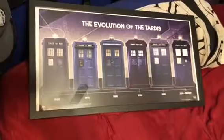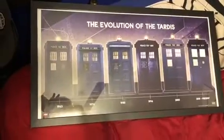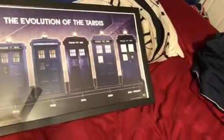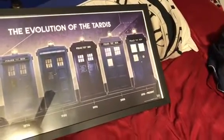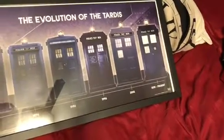I got this cool TARDIS poster — you've got the TARDIS from 1963, 1976, 1980, 1996, 2005, and then the current TARDIS. But then there will be a brand new TARDIS look in Series 11 next fall. I've seen it — it looks really cool. I'll throw it up on the screen right about now.